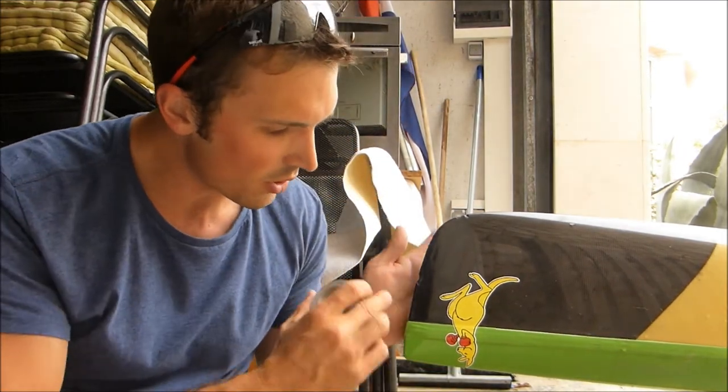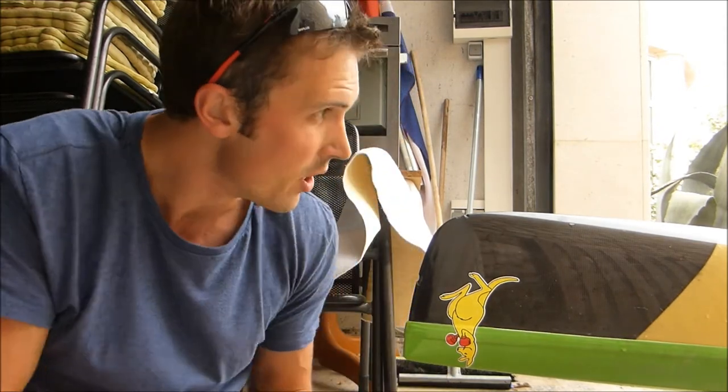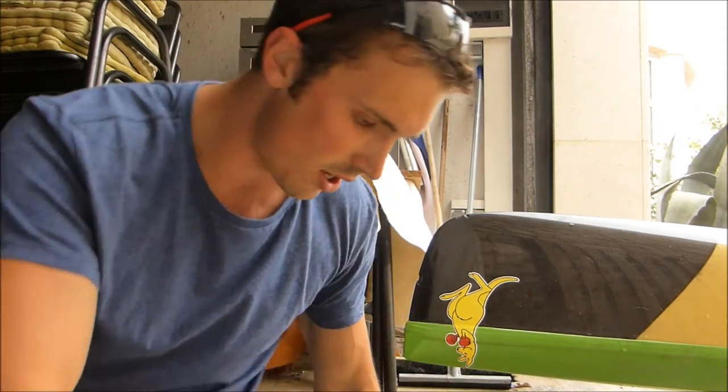How it's going to work is we're going to form a little bit of a mould which will wrap around and we're going to set the glue in there. So to start off we've got to turn the boat on its side.